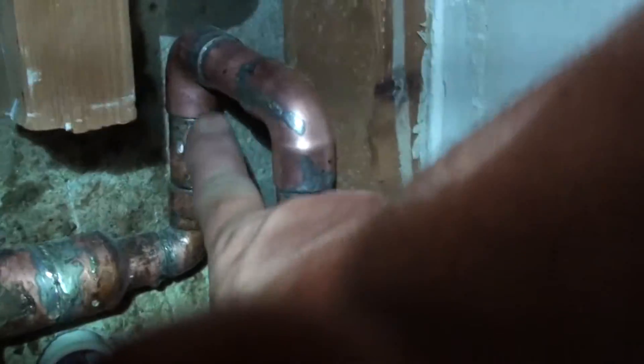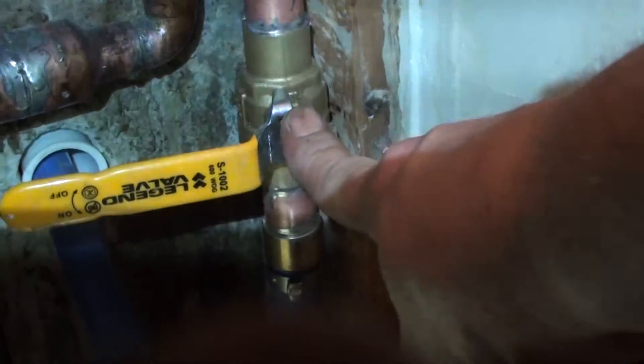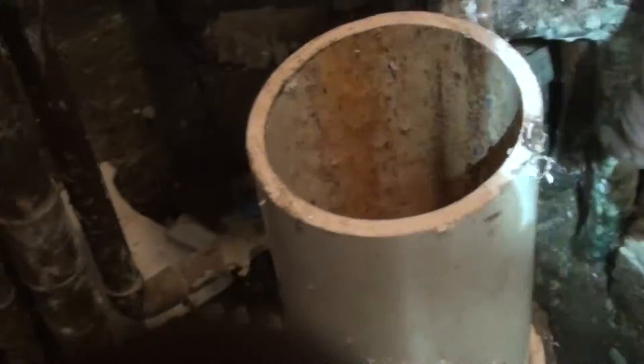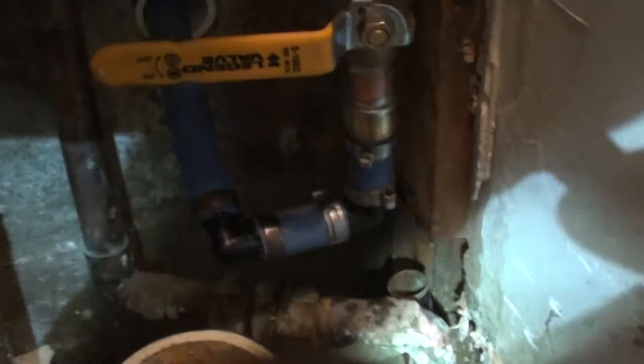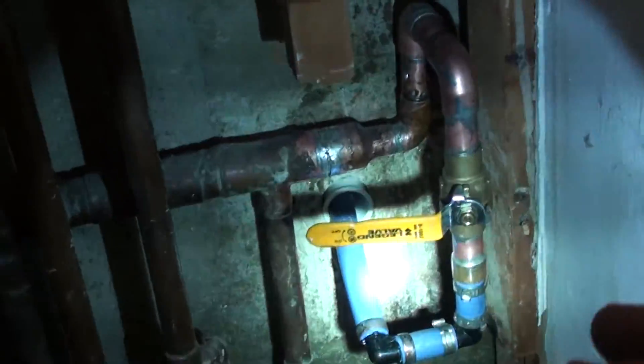I've got a valve — that's how I turn the system on. I figured out that yes, indeed, this water line was leaking and where it went, because once I had the water on, I went through the building and found out who didn't have water.